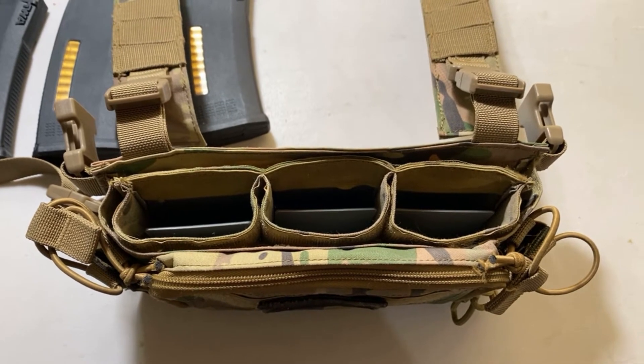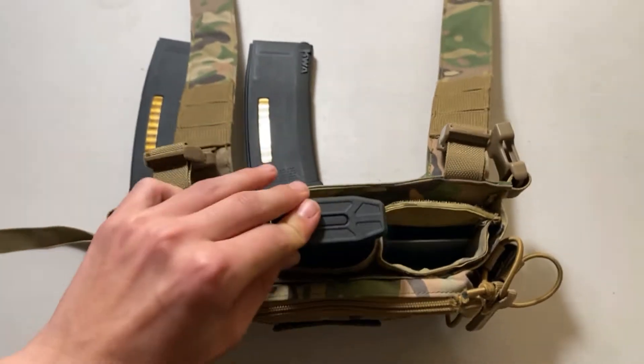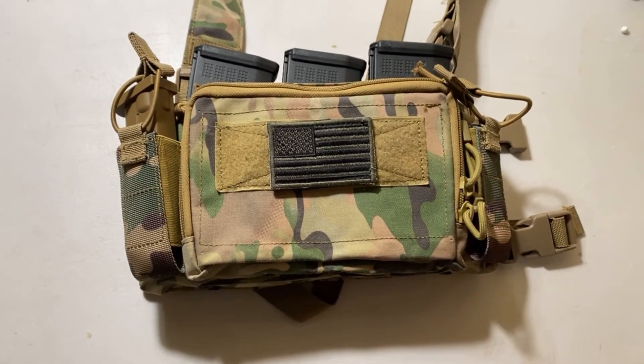First up are the three tension mag holders where you can slide your mags right into. Don't worry about your magazines falling out — they hold a tight grip on your mags. Next up we have two pistol mag pouches, which are located on both sides of the rig.